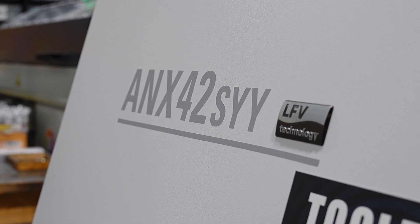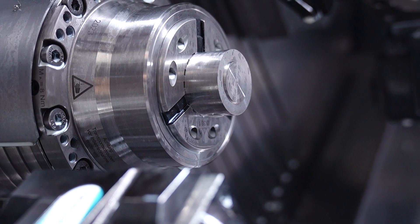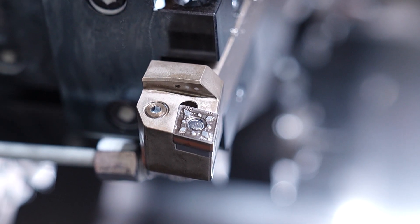An example is I had an issue with LFV not working on my machine because one feature wasn't switched on. I phoned him — I think it was late in the evening — and by the next morning before 10am it was fixed and the job was running.